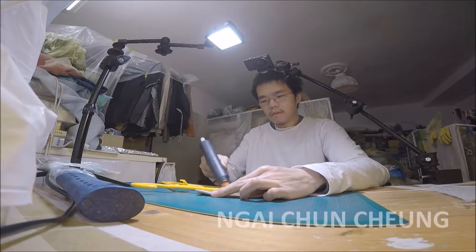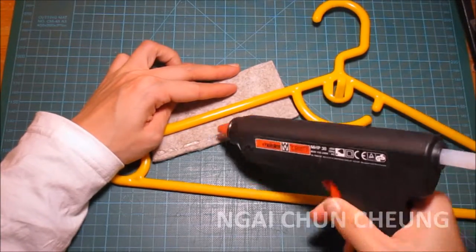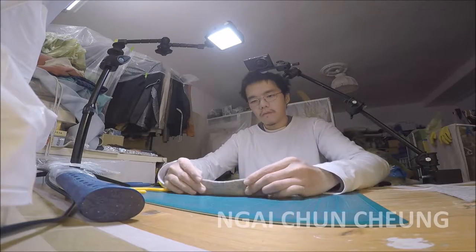First, I attach it temporarily to the frame with hot glue, because this alone is not enough to hold long term.